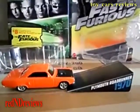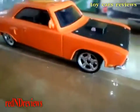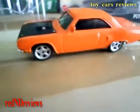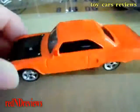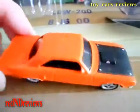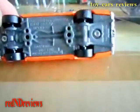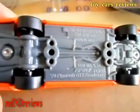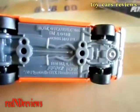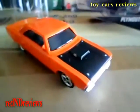This is the Plymouth Roadrunner 1970 version. This is a really cool die cast — just like the Hot Wheels, it's got really good detail. That's always a good thing when you collect these collectible cars. It's a Plymouth Roadrunner — this is like one of my dream cars I'd like to buy someday.